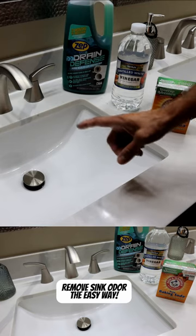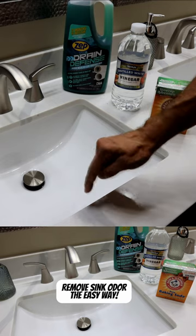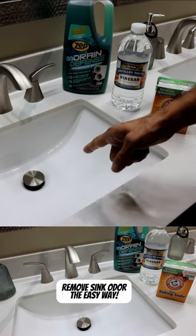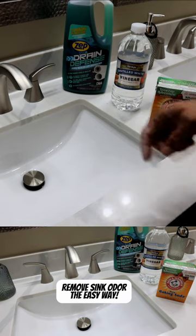If you guys are tired of smelling musty smells coming out of your drain, or if you have mold in your overflow hole like this one does here today, I'm going to show you how you can very easily remove that smell and that mold and use a product to prevent this from happening again.